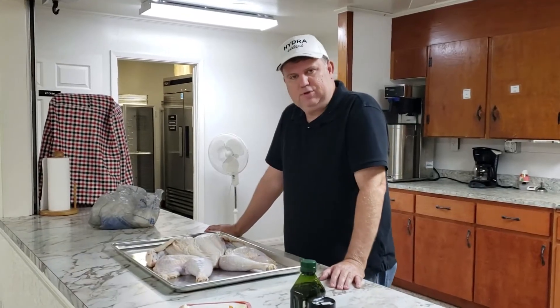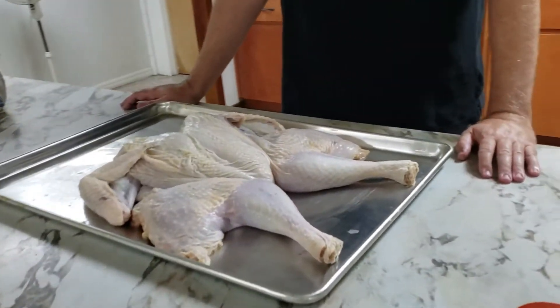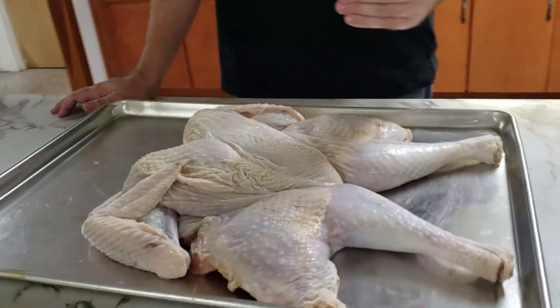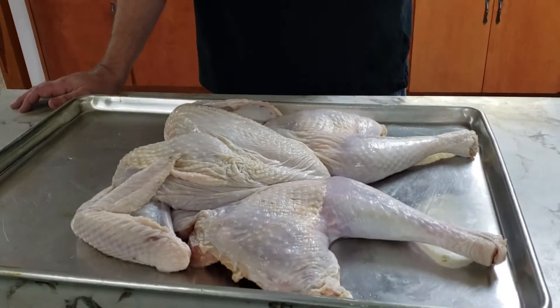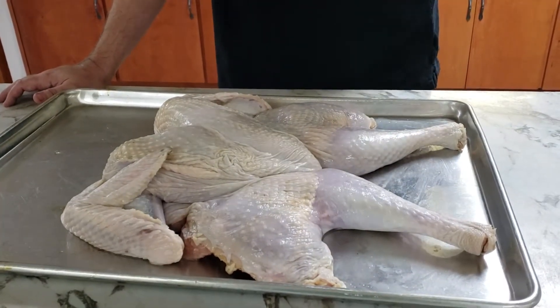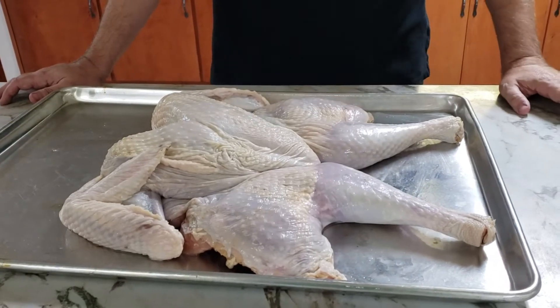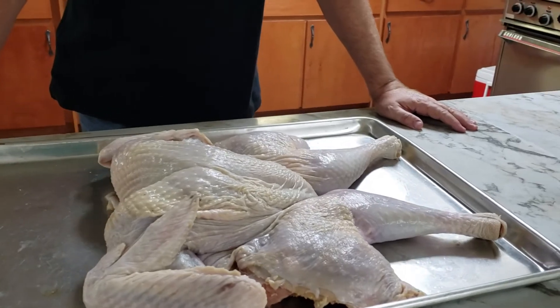We'll zoom in on the turkey. What we've done is butterflied or spatchcocked this turkey, which means we turned it over on the back, taken out the backbone, rolled it over and broken the breastbone, and laid it all out flat so it cooks evenly. We've also separated the skin.